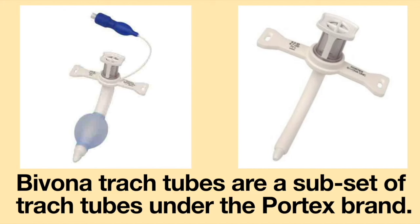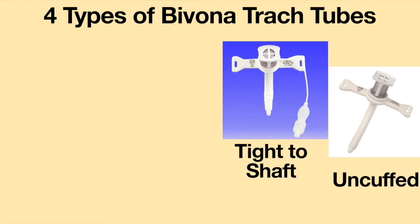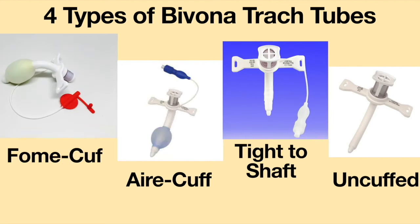Bivona tracheostomy tubes are a subset of tracheostomy tubes under the Portex brand. There are four types of Bivona tracheostomy tubes: the Bivona un-cuffed, tight-to-shaft, air cuff, and foam cuff.